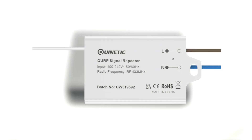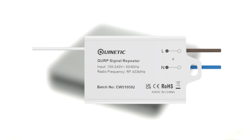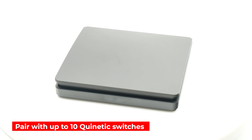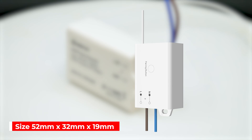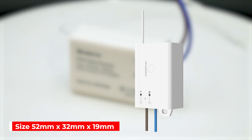The QURP operates using a standard AC 100 to 240 volts power supply and pairs with up to 10 Quinetic wireless switches, making it an ideal choice for homes, offices or commercial settings.